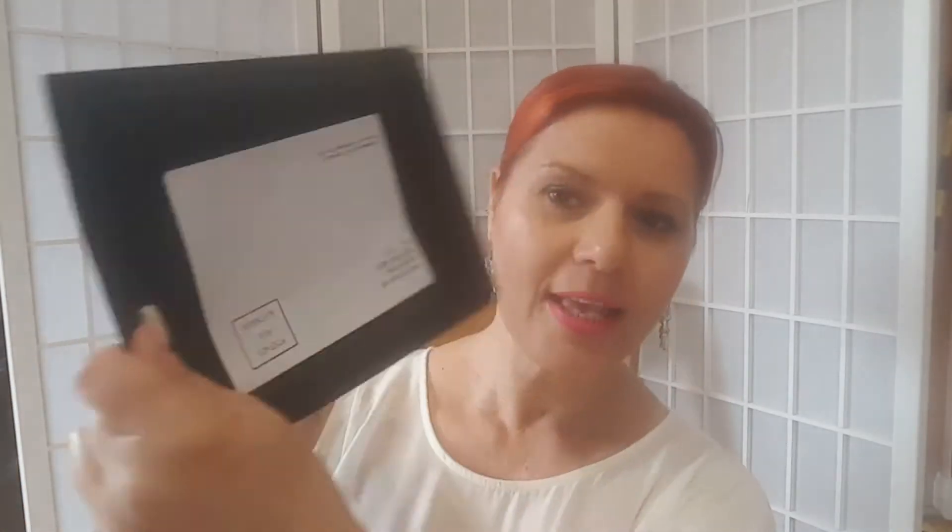It comes in a beautiful package — it's called the Face Halo. Three come in a pack and they look just like this. For all of you girls that wear makeup, including myself, it's a little round circle. I've just squeezed all the water out of it, which is why it's running down my hand. Apparently the fibers in this are incredible.